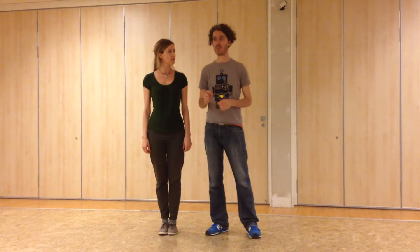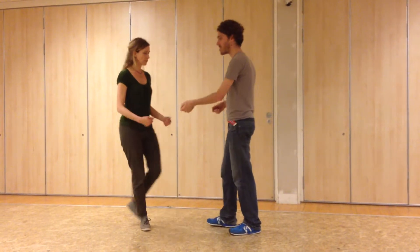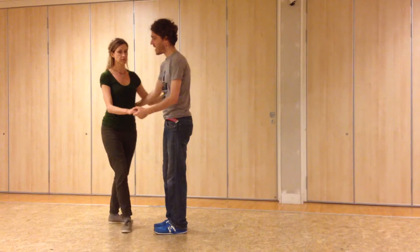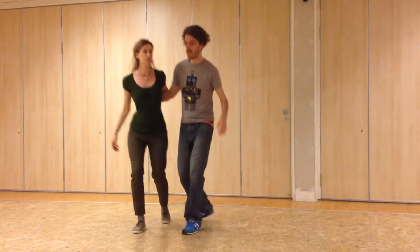So, last week we had a little sequence and we either did a rock step or a double step backwards. This week we added a forward step.